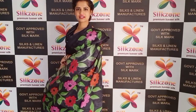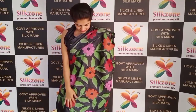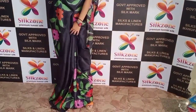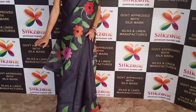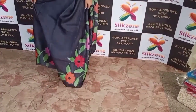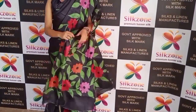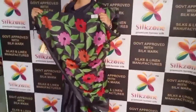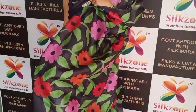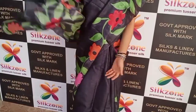Here is another different color Tussar silk saree of premium quality with pure hand-print work. It has completely multi-color flowers with green leaf designs, and you get hand-painted borders on both corners of the saree. The prints are so good and these are pure hand-painted. To confirm it is pure Tussar silk, we have the silk mark tag confirmation right here.